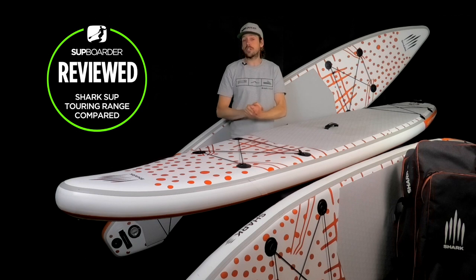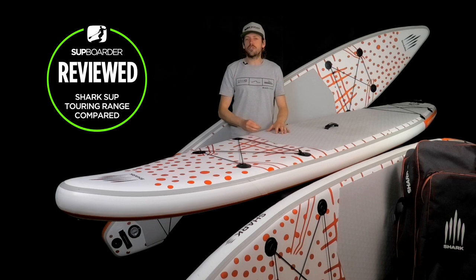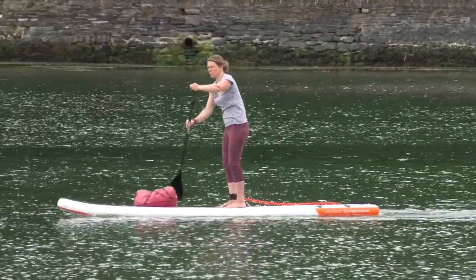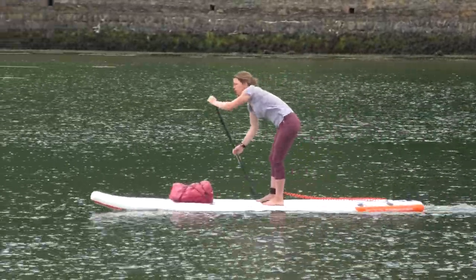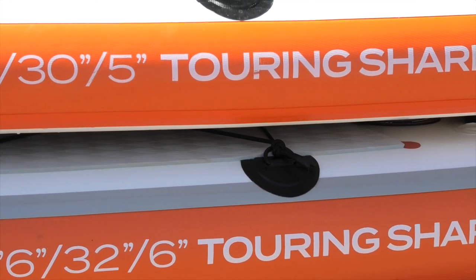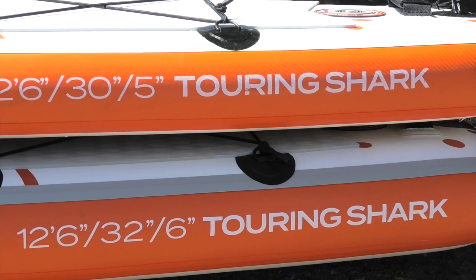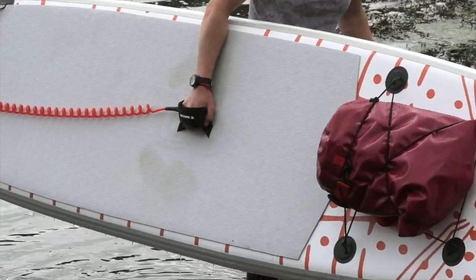I will carry on to bring you this review comparison video of the Shark SUP's touring boards. This video is going to be really interesting because we're going to be speaking about the range of touring boards, and really driving into looking at the two different thicknesses — five and six inches — the pros and cons to those thicknesses, and which touring board out of this range you should be looking at.